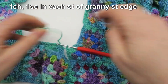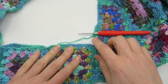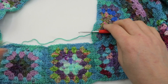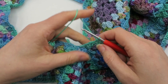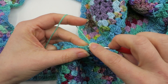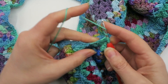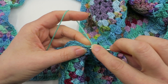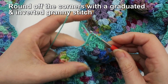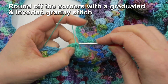Coming up to this corner, I want to fill in that hole a little bit. I'm going to do a series of graduated stitches — it's going to be a bit of an experiment. I think I'm going to go for a half double, then a double, and then a treble in the third granny stitch, and have a quick look at what that looks like.